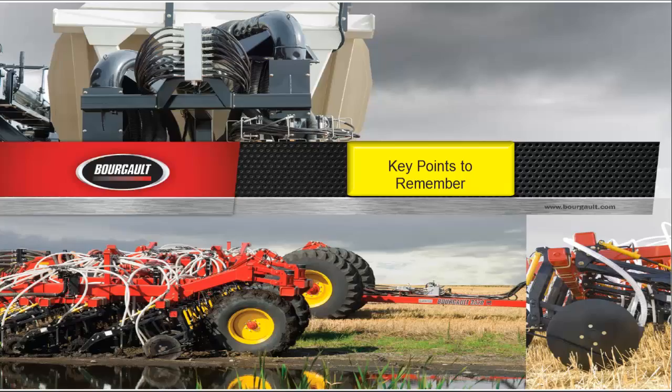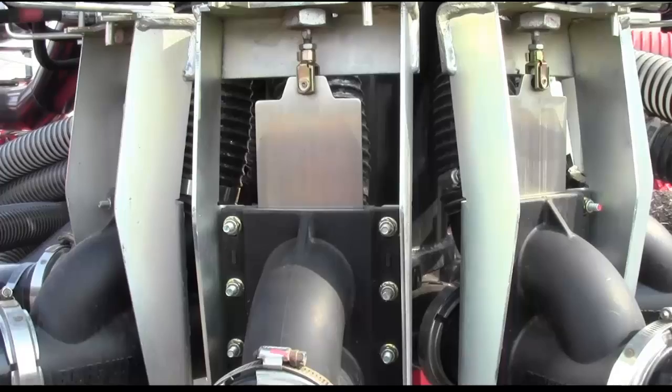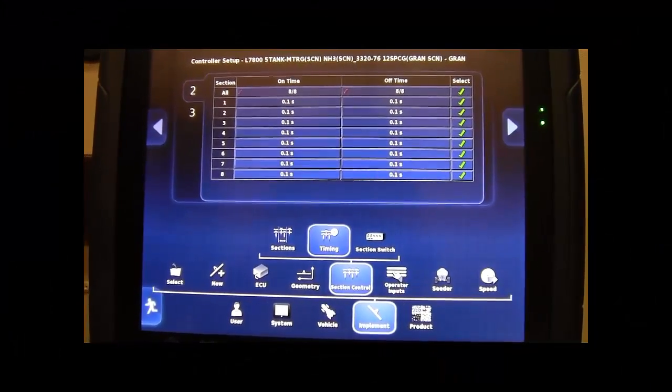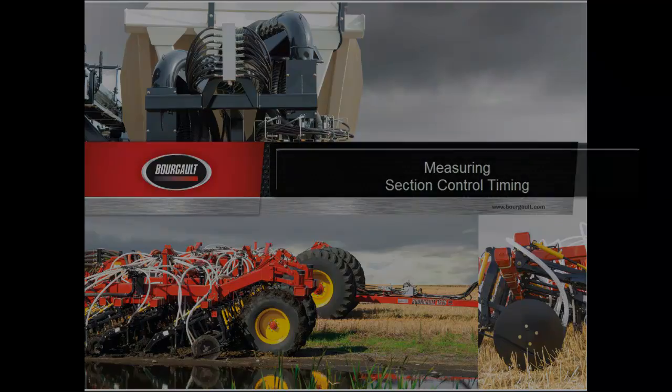Key points of this video are proper fan speed, where to measure from during timing, and setting your on and off time delays in your X30. Each time product fan speed or ground speed is changed, you should perform this test.